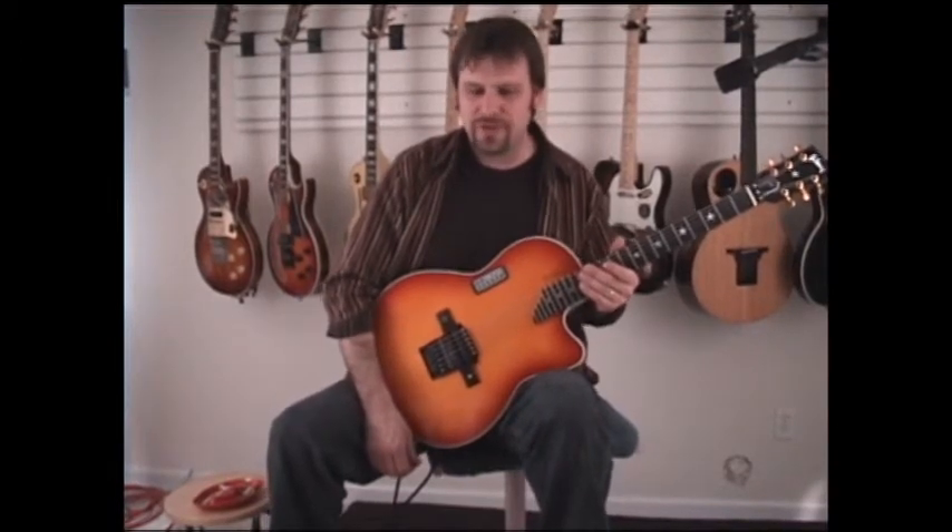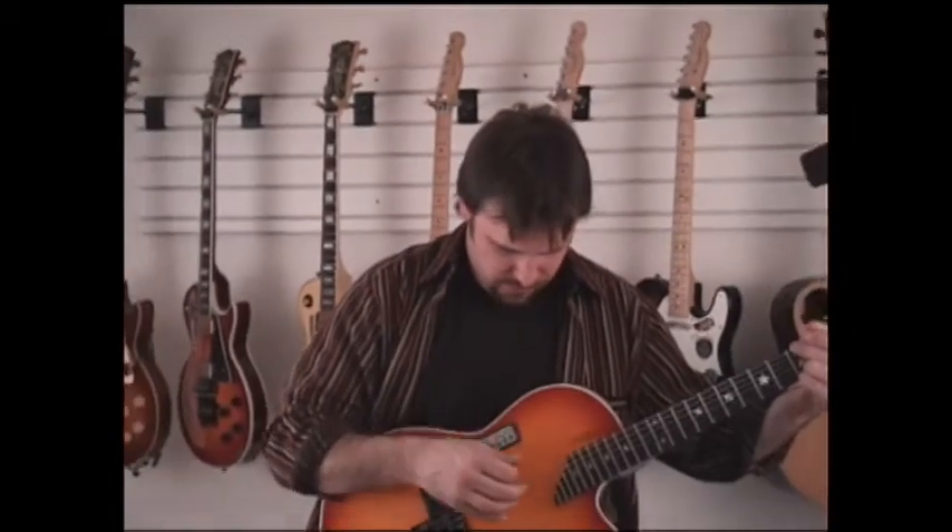Here we are again to demonstrate the awesome accuracy of the Transperformance performer, going from standard tuning right into a unison menu. A unison tuning is a tuning that has two or more strings tuned to the exact same pitch. I've chosen the key of D and several unison tunings in that key, so we'll hear it go from standard right down to a unison D.